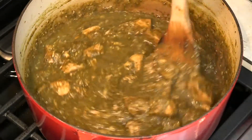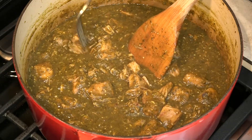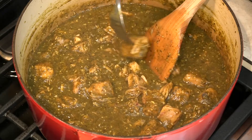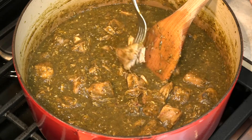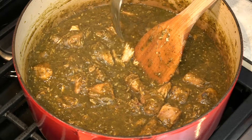This has been simmering for about two hours and 45 minutes. Let's check the pork here. Yes, that's nice and tender. Let's get this plated and tasted.